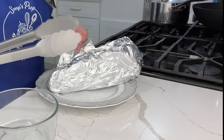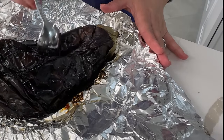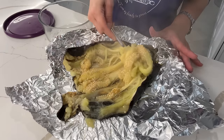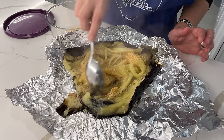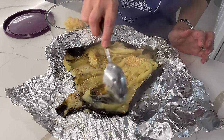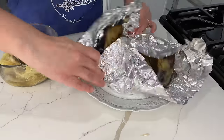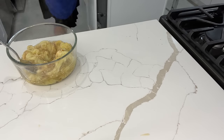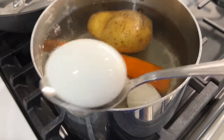My eggplant is soft after about 15 to 20 minutes and it is completely ready to come out. It's important to immediately get the flesh out of the eggplant, otherwise it turns brown, so I'm just scooping all of it out now. I love how easy the cleanup is — you just throw everything in the garbage. The vegetables and eggs are now all done as well and ready to be taken out of the water.